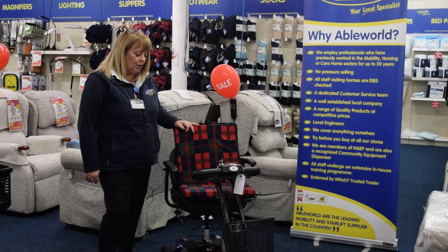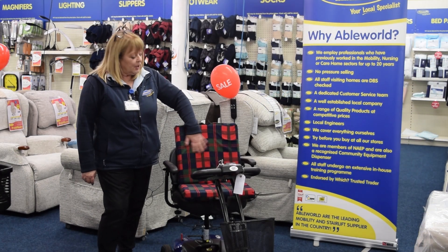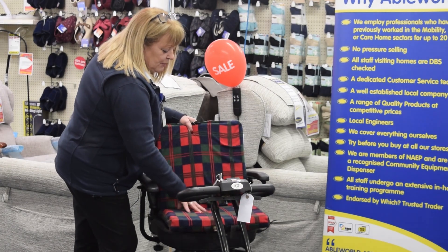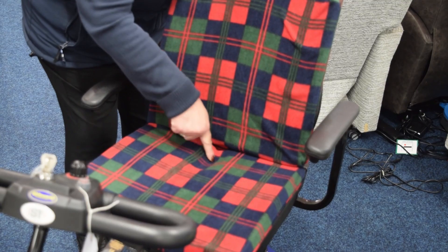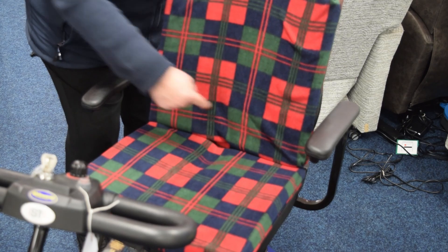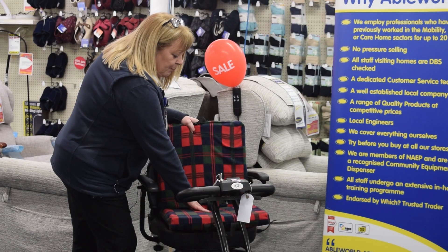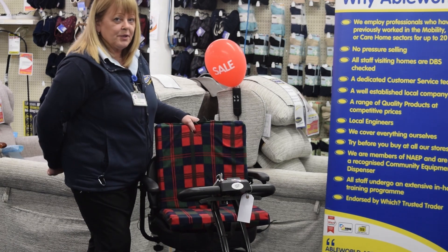The two-way support cushion comes in a soft-touch tartan fabric. The cushion has a cutout on the lower part of the cushion, which is the one that you sit on, and the back part of the cushion has a cutout as well, so it will relieve the pressure off your sacrum area and the lower part of your back.